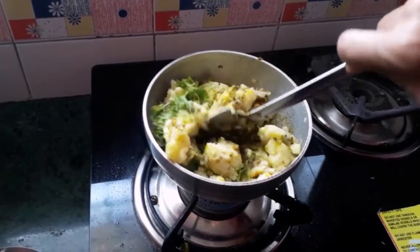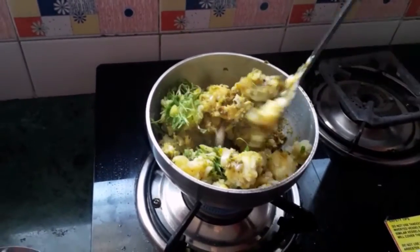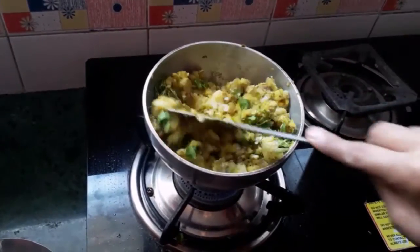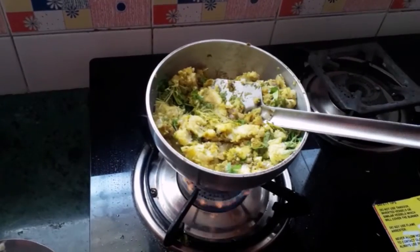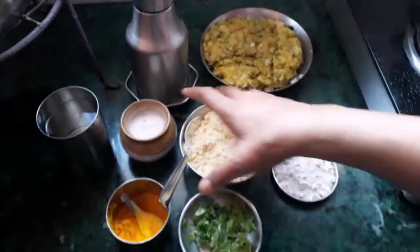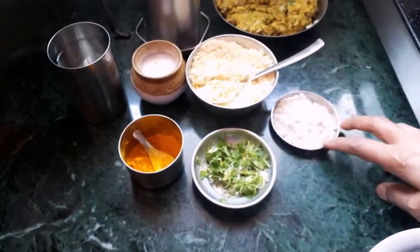The rice will be at the most hot temperatures. The rice will be fresh and warm. When you don't like the rice, you can cook at one chunk of water.